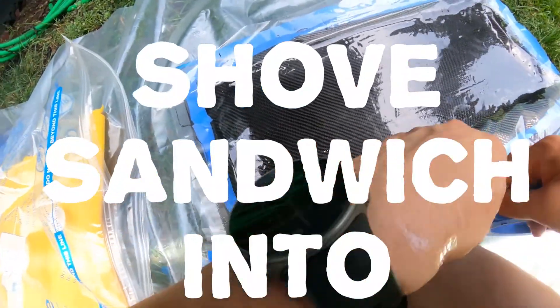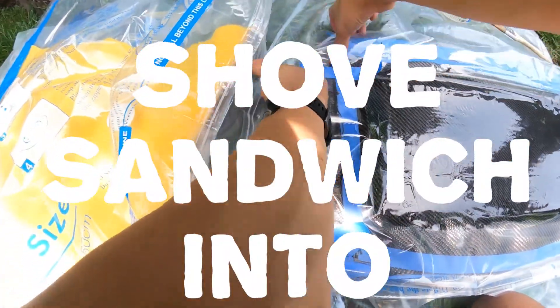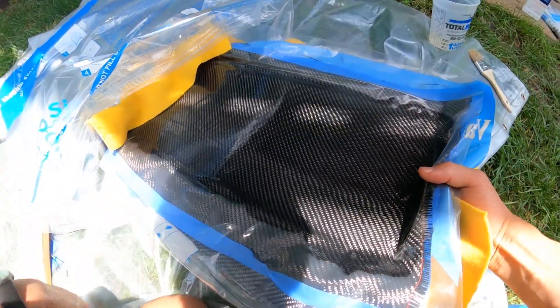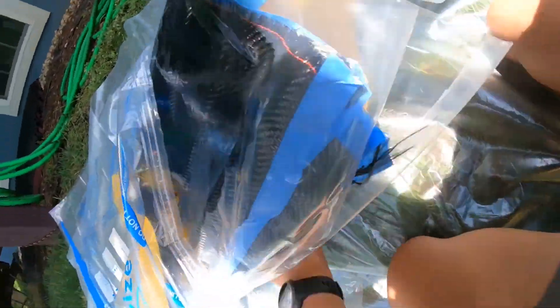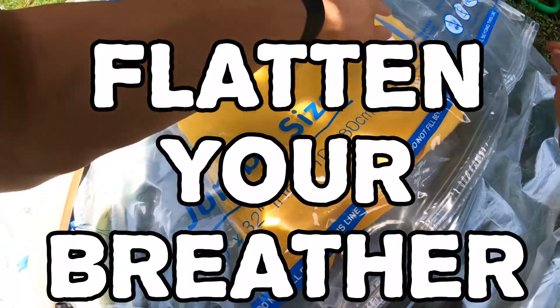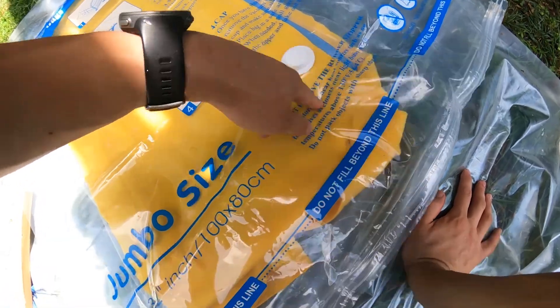You can tape these edges so the bag doesn't come apart when you throw it in there. Slide this stuff in there. Make sure your nozzle is not on top of the board but is on top of the fabric so the air can travel.